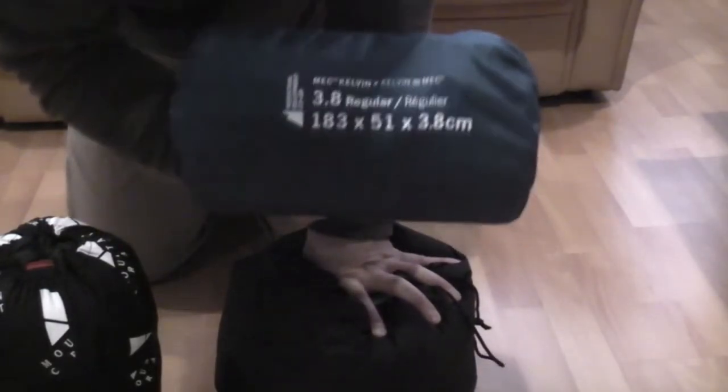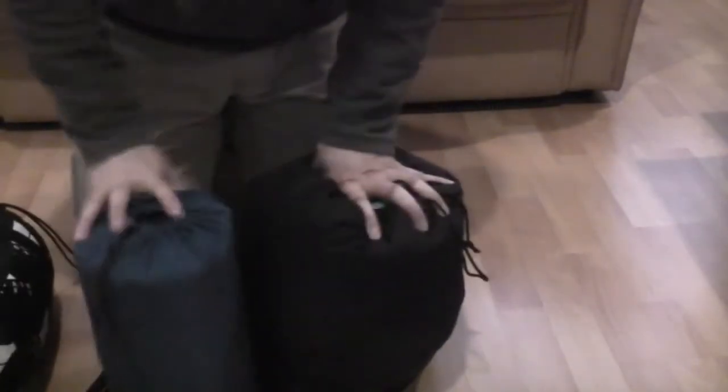The MEC Calvin 3.8 — here it is as a size comparison again. I'm not super compressing it down yet.